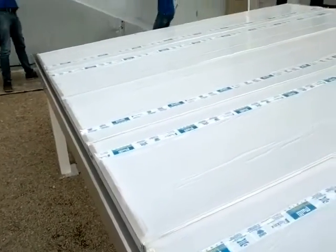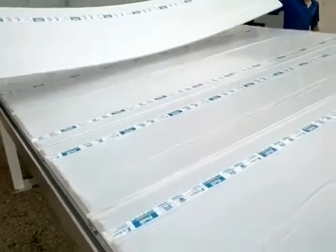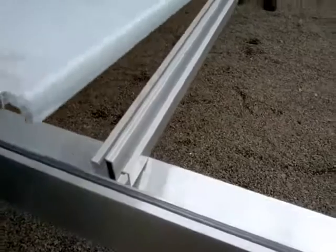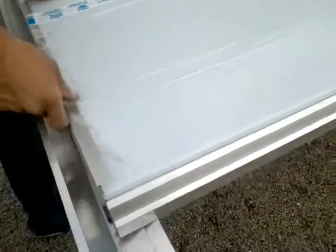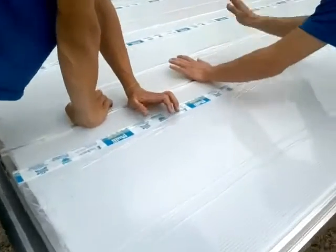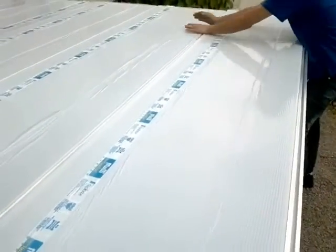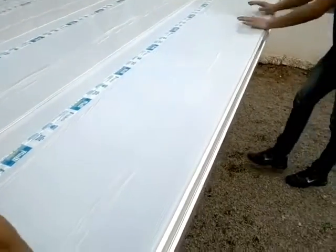Here we are putting the sixth plate forming a 3.60m x 3m coverage. Here is the profile — it's ready to receive the plate, aligned with the profile here. The same principle: the PolySolution system done with the profile structure.